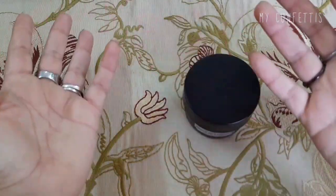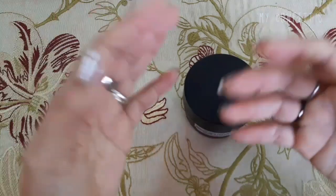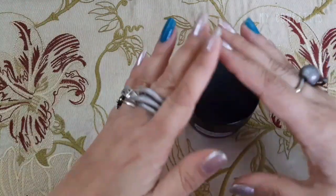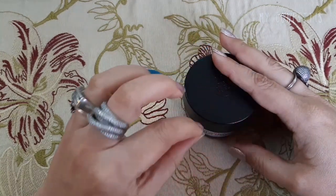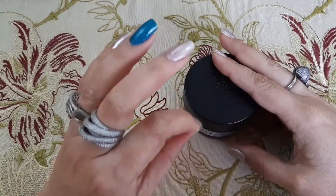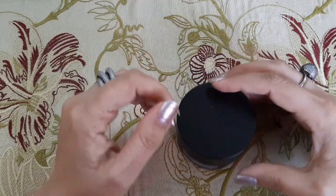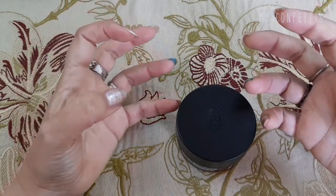Miracles नहीं होते — आपकी skin बिल्कुल young side पर नहीं चली जाती। But इसको use करने के बाद I feel like my skin is changing. Change इस तरह हो रही है कि मुझे अपनी skin पे एक plumpy feel आती है।